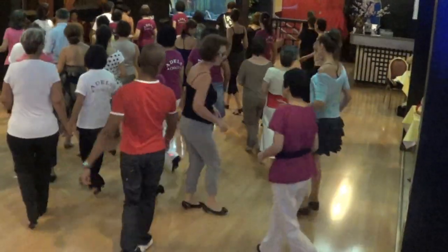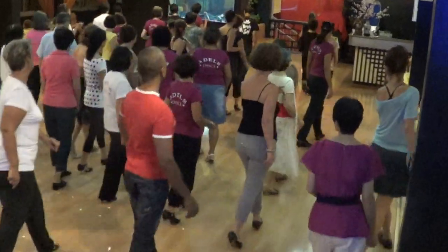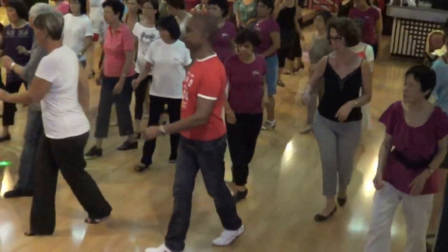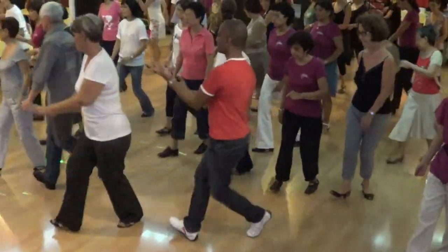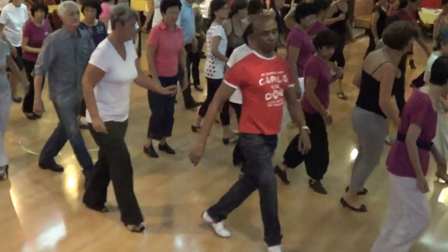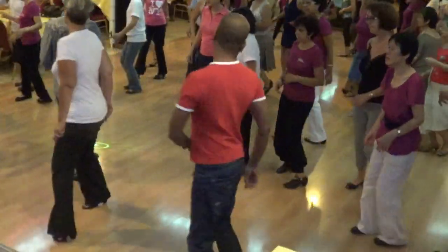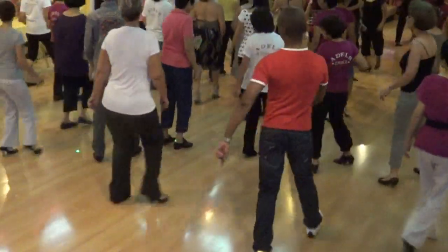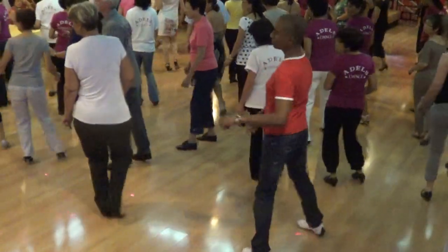Rock forward, recover. Hand turn. Chorus. Slow, quick, quick. Wiggle. And we, and again. Fifth, right. Here the hand. Forward, left. Roll. And heel run.